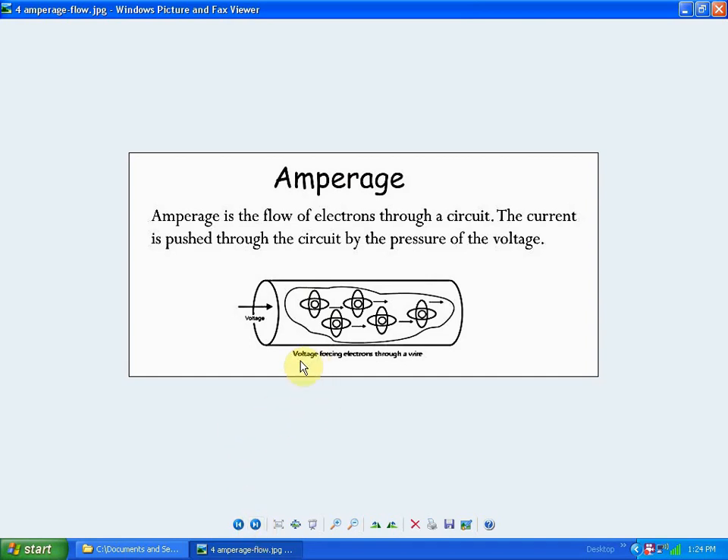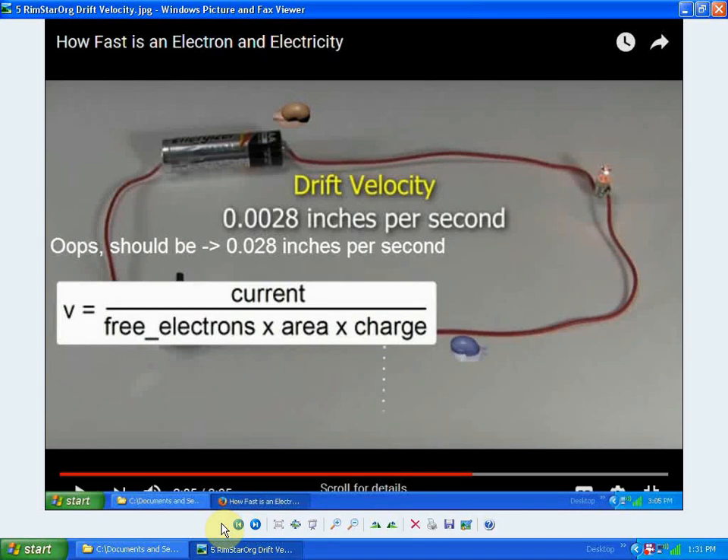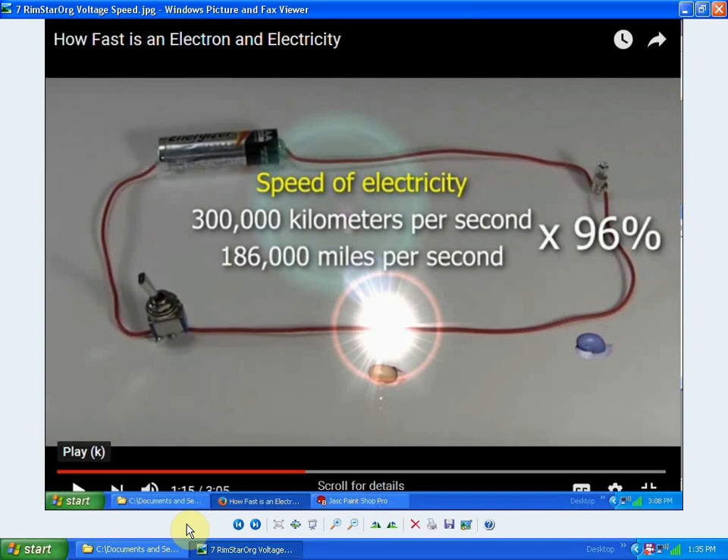There's a slide from rimstar.org, from a YouTube video showing the drift velocity of electrons in a simple circuit. The drift velocity is only 0.028 inches per second, or 0.7 millimeters per second — so the electrons are moving slowly through the wire. Conversely, the speed of electric charge, measured in volts, moves at 96% the speed of light.